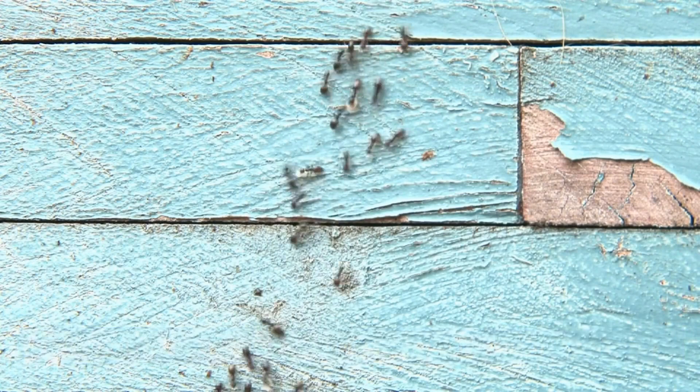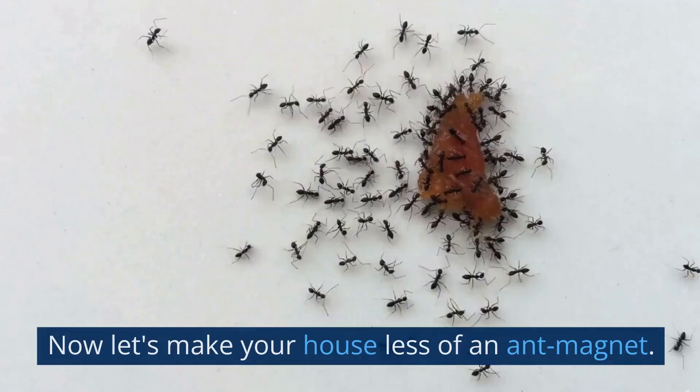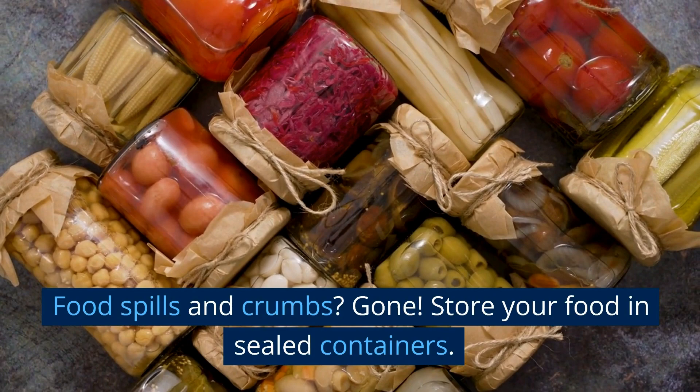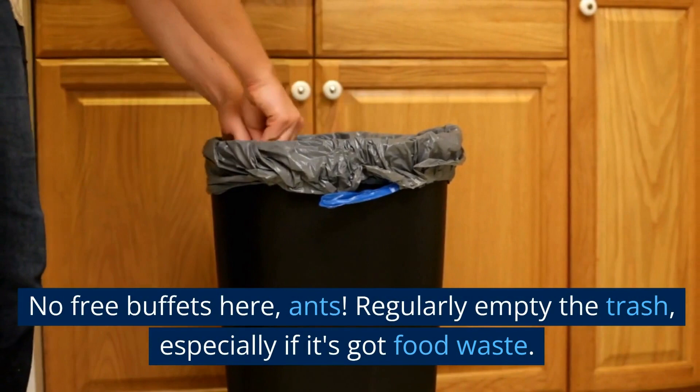Remove attractants. Now let's make your house less of an ant magnet. Keep your living space clean — food spills and crumbs? Gone. Store your food in sealed containers; no free buffets here, ants. Regularly empty the trash, especially if it's got food waste. And if you've got a leaky pipe, fix it pronto — you don't want to give those critters a watering hole.